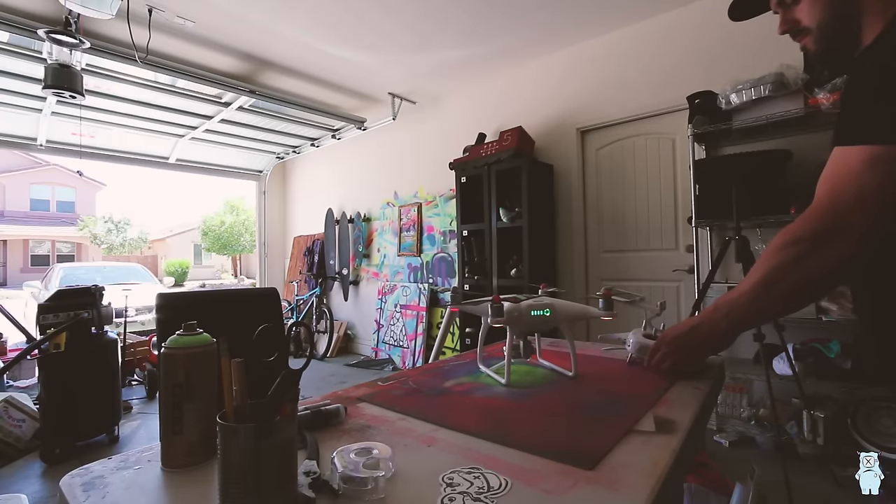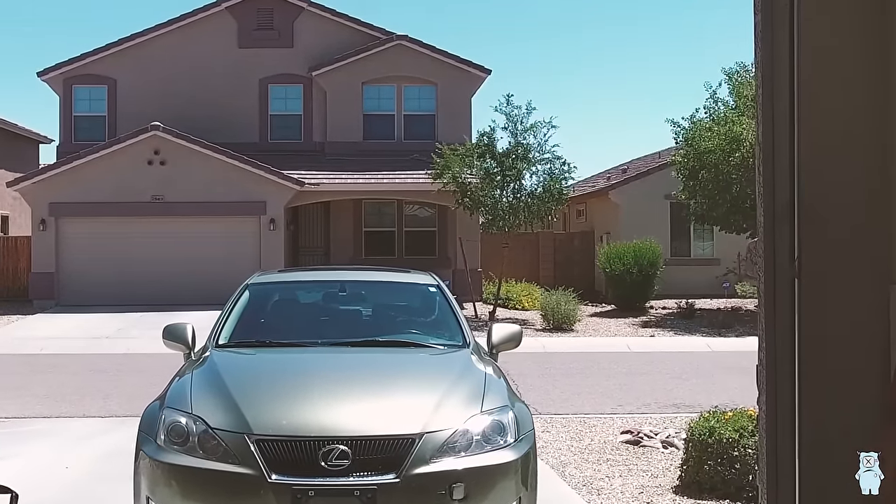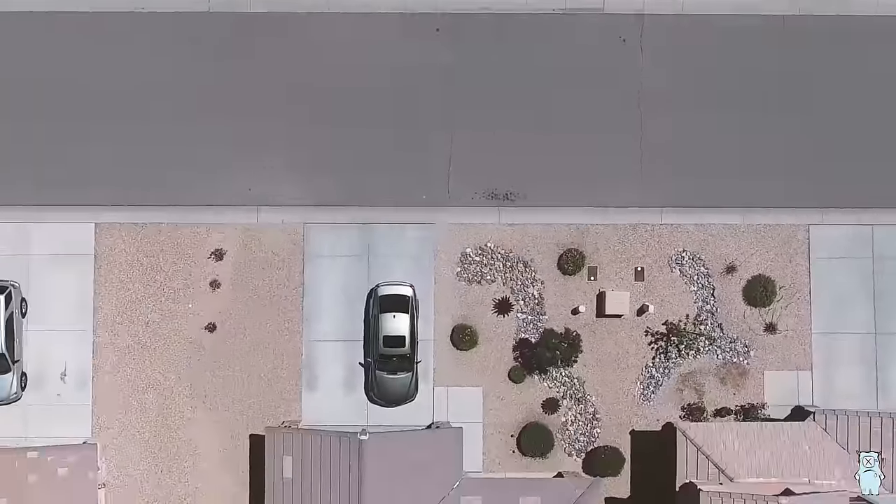I'm super happy about it. I mean, I have to take it for a test flight, right? I'm gonna try to fly it out the garage — hopefully I don't crash it and break the blades literally right after I painted them. It works! Blades look perfect still. I'm gonna call it right now — I think I've been the first person to ever custom paint drone blades.